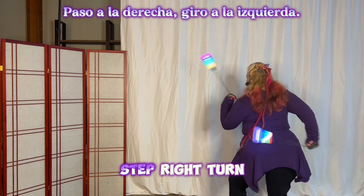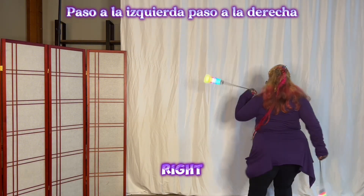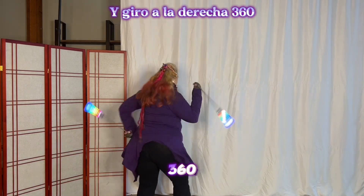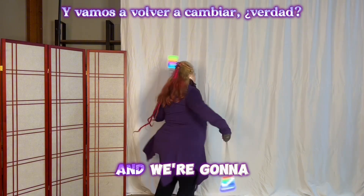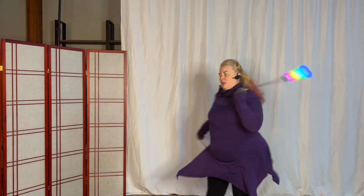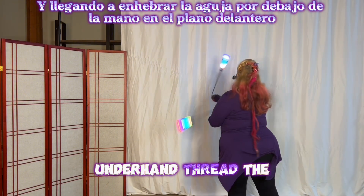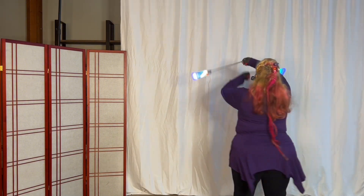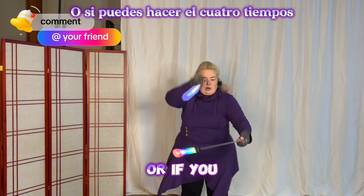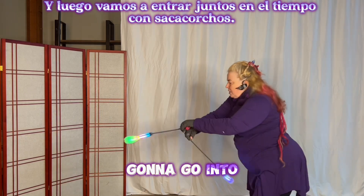And then we're going to turn left, step right — turn left by stepping your left foot back. Now we'll turn to the right, step left, step right — and we're back in the wiggle. So left turn 360 and right turn 360, left turn 360. And we're going to switch back right, switch back left, switch back right, and last time left, and last time right.